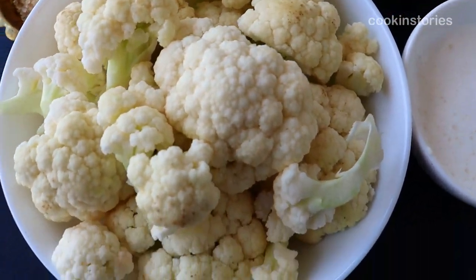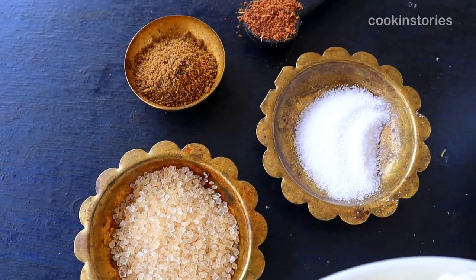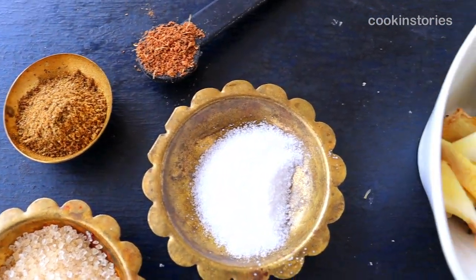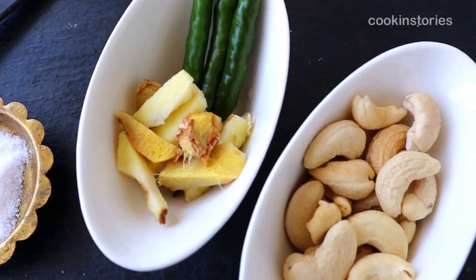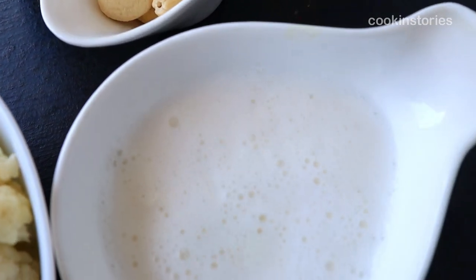Let's check the ingredients to make this yummy cauliflower recipe. The ingredients are: cauliflower florets, sugar, salt, cumin powder, garam masala powder, ginger, green chilies, and cashew cream.